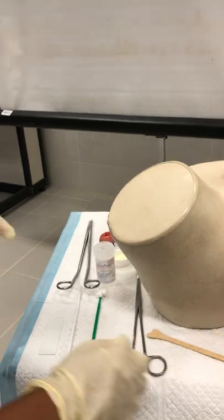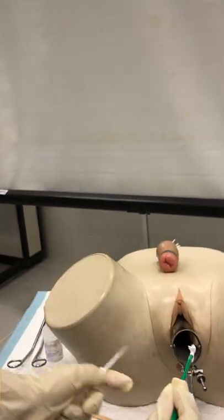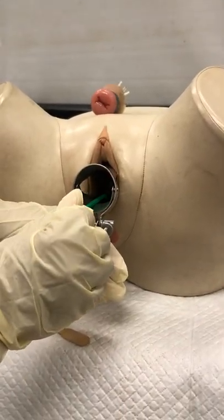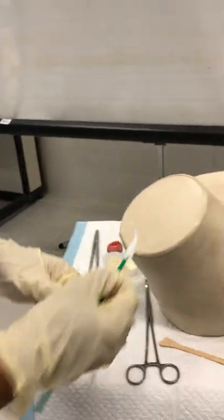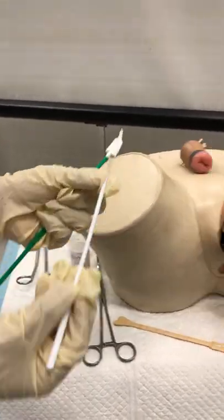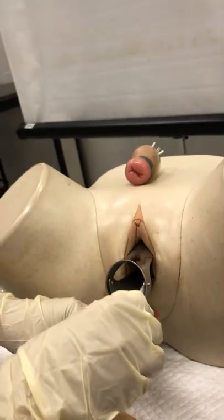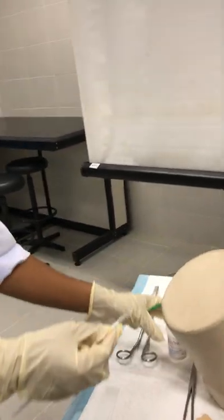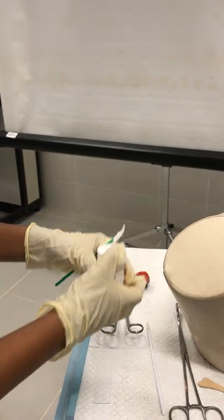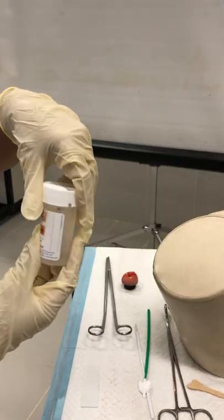For the liquid-based cytology technique, the procedure is similar. You touch the cytobrush on the ectocervix and turn 360 degrees. Then you can break the brush off inside the container. For the endocervix, use the smaller endocervical brush — insert it into the endocervical canal and turn 360 degrees. Then close the container and label it with the patient's particulars before sending it for pathological examination.